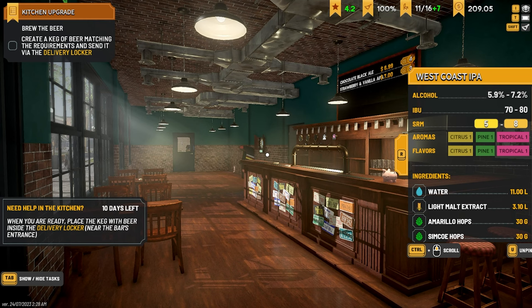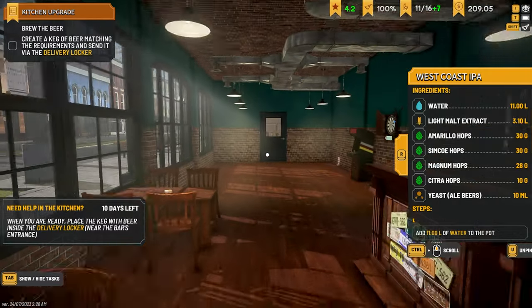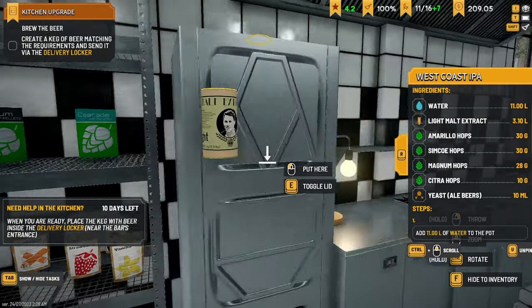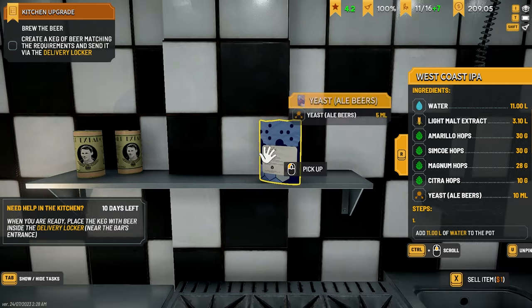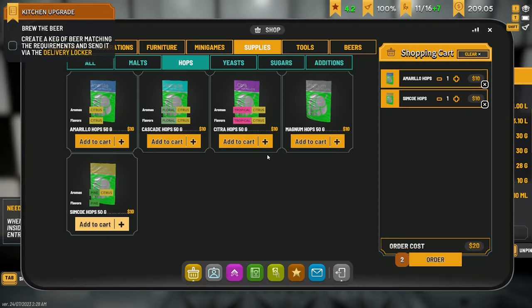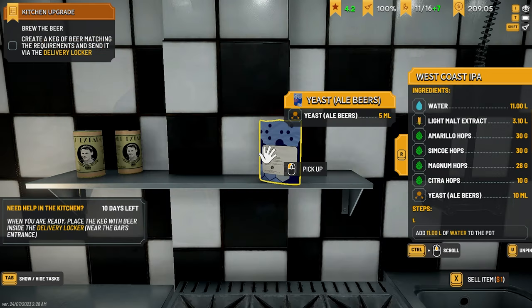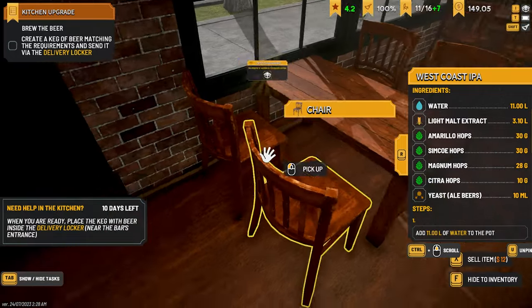Hey guys, Britta here, welcome back to BrewPub Simulator. Here we are for another episode — we've got to get stuck into this West Coast IPA job. I'm going to look at what we need: light malt extract, 3.1 liters — we have one there at 1.5 so we need one more. We need light malt yeast for ale beers, 10ml, so we'll need some of that as well. Amarillo, Simcoe, Magnum, Citra hops — we need some malt and ale too. Let's order that and get it delivered.